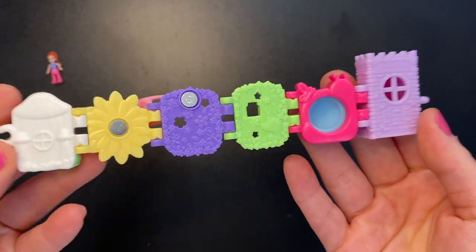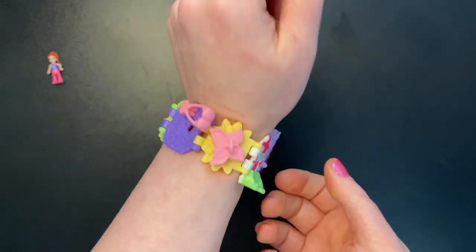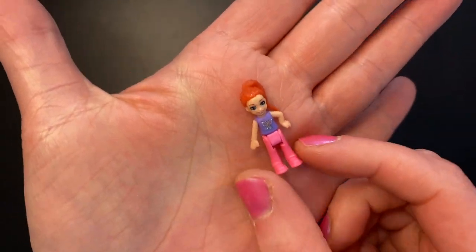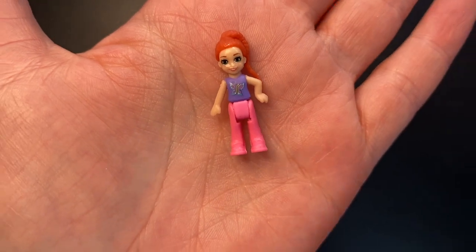And the back just looks like this. Let's go ahead and see if I can wear this. Yes I can. I wouldn't want to though — very, very tight for an adult wrist. The doll we get with this bracelet appears to be Lila. She has her hair up in a braided ponytail, and she is wearing a purple shirt with a butterfly on it and pink pants.